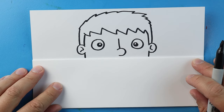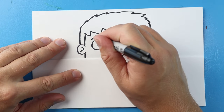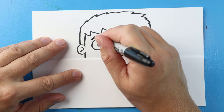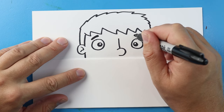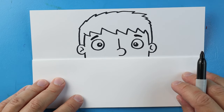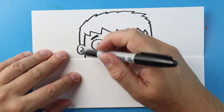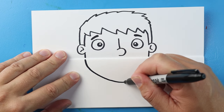Right here I'm going to make an eyebrow, and another eyebrow right here, and just kind of color those in.